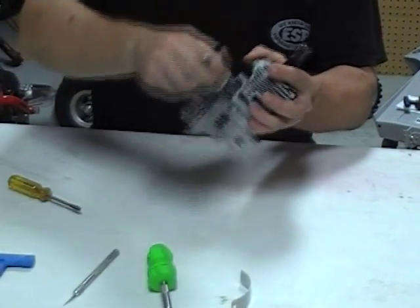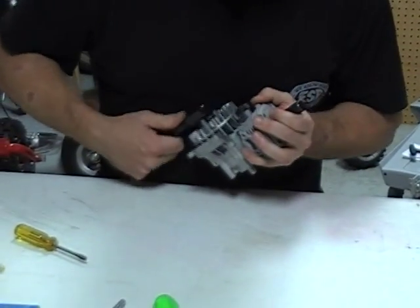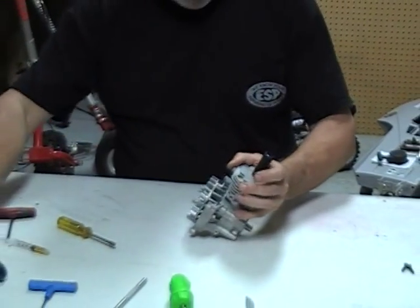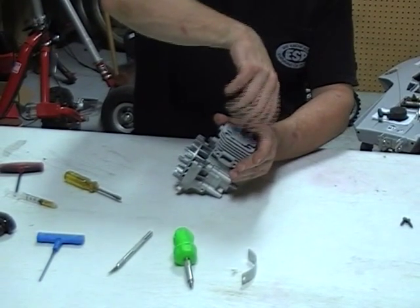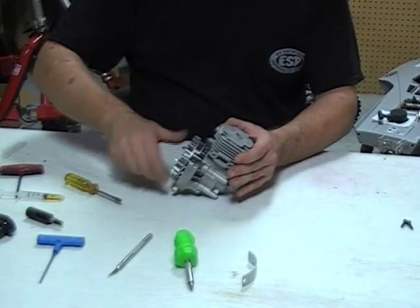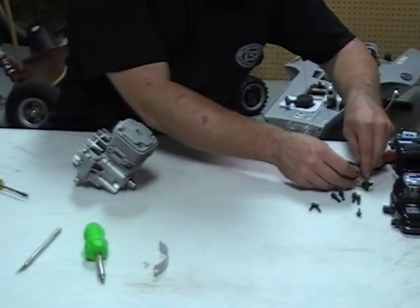Use a 12mm wrench on there — that should be good. Everything still spins nice. Now we'll put the ignition on and set the air gap.